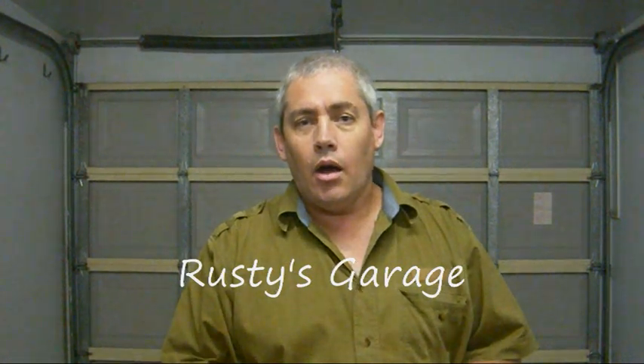Welcome to my garage. I want to talk to you today about stainless steel thread galling. This is a video for all my boatie friends, and I say that because stainless steel thread galling occurs across many industries. It's a big problem.